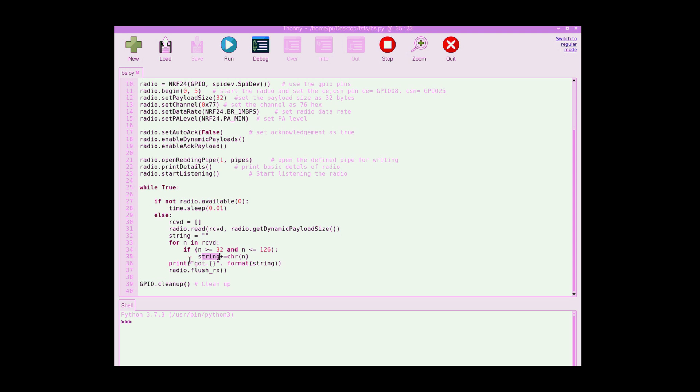After we finish, we print what we received to the shell. Then we flush the radio to delete all messages and data, and clean up after we finish.